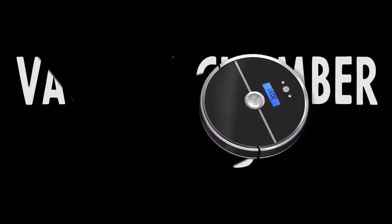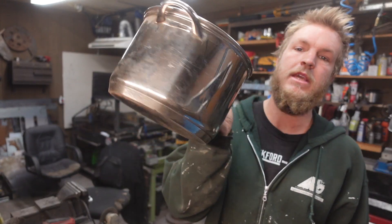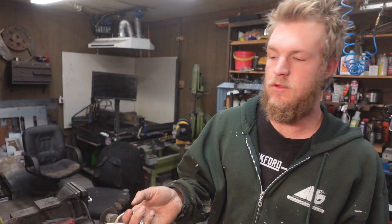We're going to make a vacuum chamber. We're going to try and keep this thing as cheap as possible. And for the vacuum pump, we're going to try and use this old fridge compressor. And the chamber itself will just be a cheap pot that I found at Goodwill.